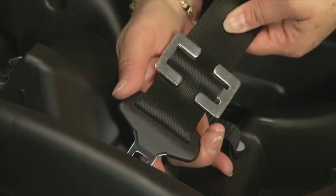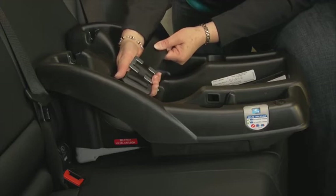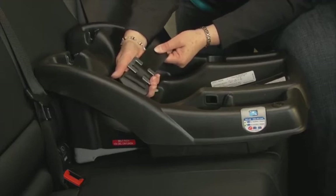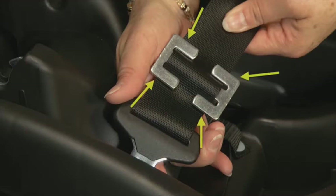Trying to put on or remove the locking clip while the seat belt is fastened can hurt or pinch. It doesn't matter which way the locking clip is attached, as long as all four prongs are visible.